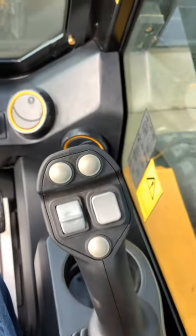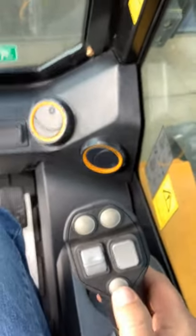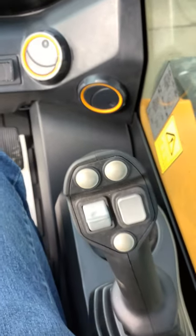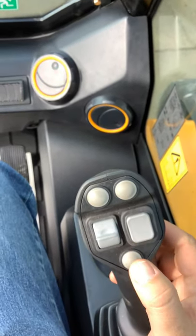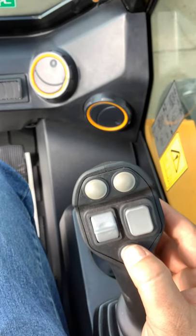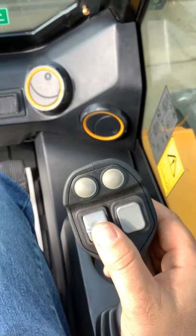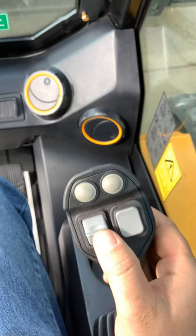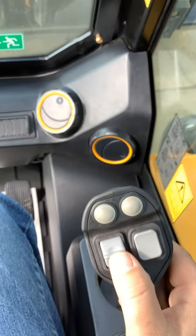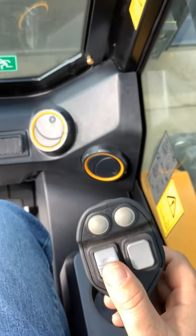Moving over to the right joystick on the top, this bottom button here is going to put your loader into a true float. You do have to have down pressure on the bucket — you'll push this and you'll hear and feel the arm go into a float. That's handy if you're back-dragging material or a driveway trying to smooth something out — it'll follow the contour of the road because your arm is in float. On your teleskids, this toggle here is going to control booming in and out — telescoping the boom. Push it forward and your arm will extend; pull it back and your arm will suck back in.